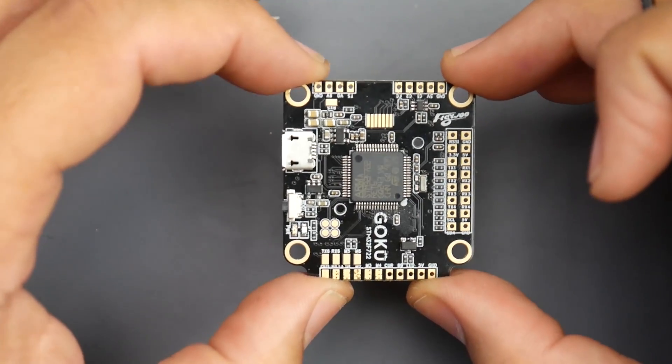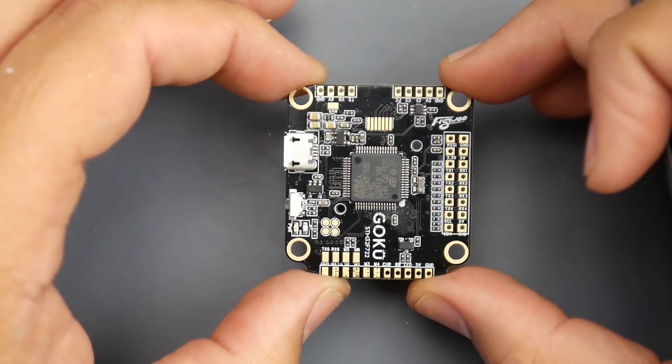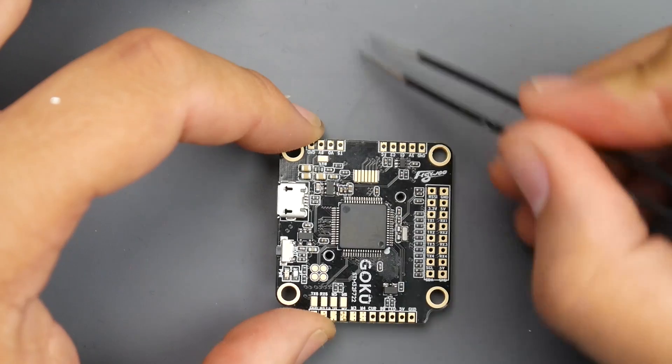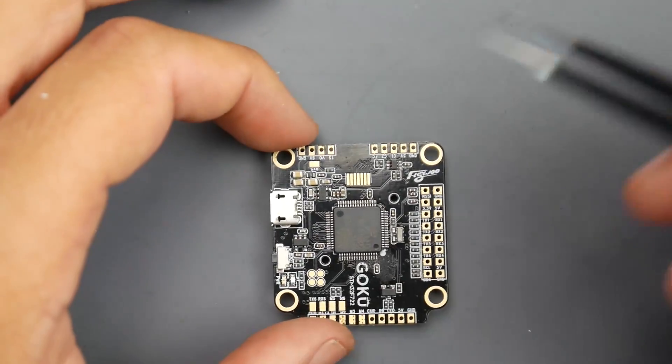So now we're going to cover how to connect this into your quadcopter if you've purchased it and don't know how to wire it up. It should be installed into your quadcopter with the front being where your camera is — that's very important, or else it'll never fly correctly.